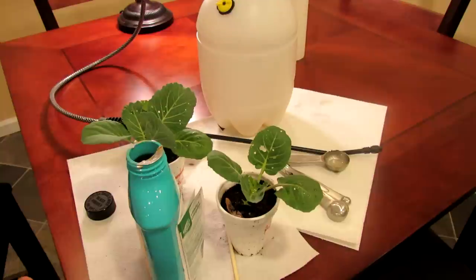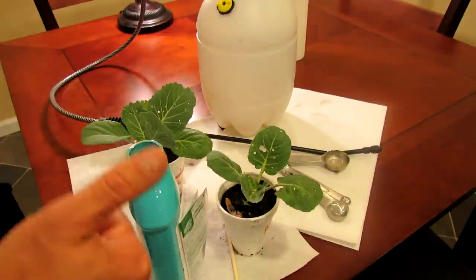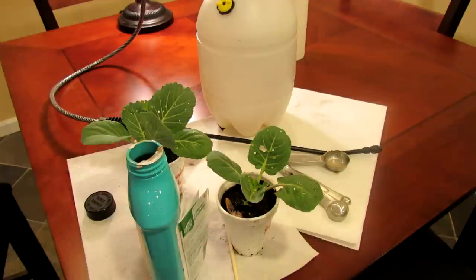You put the lid on it, seal it up, shake it up, and go right out to the garden. You spray the top surface and the under surface of all your greens — that'd be broccoli, cabbage, kale, brussel sprouts. Anything that has small holes in it, you start spraying.